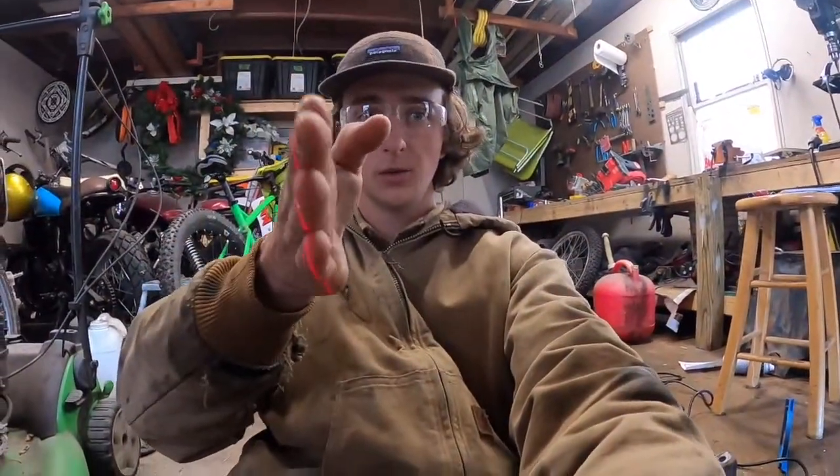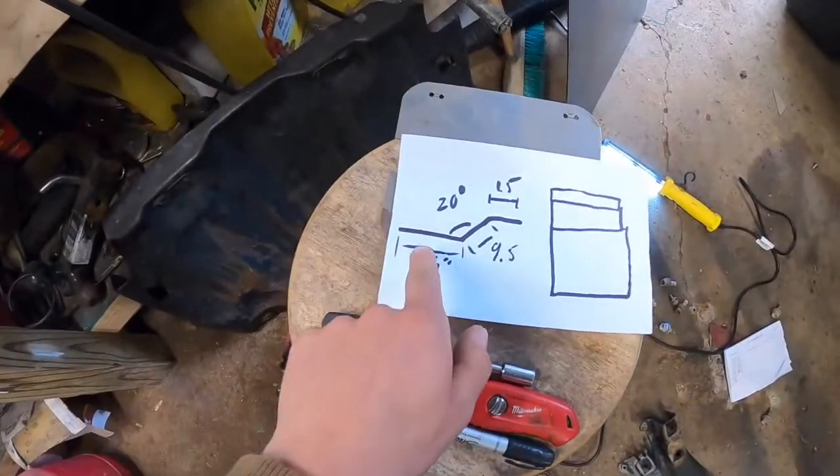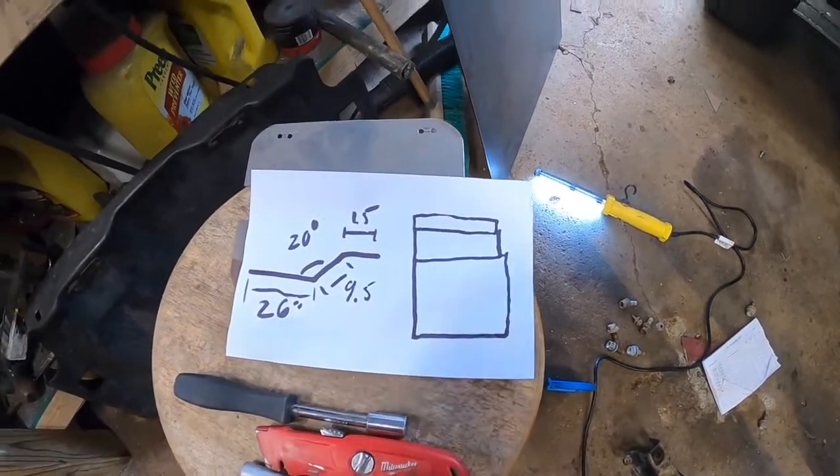My skid plate is going to be 24 inches long. From that line I'm going to measure in to where the bolts are going to be lining up and write it down on a piece of paper. Then I'll measure over from my laser line and write down where the holes are going to line up.